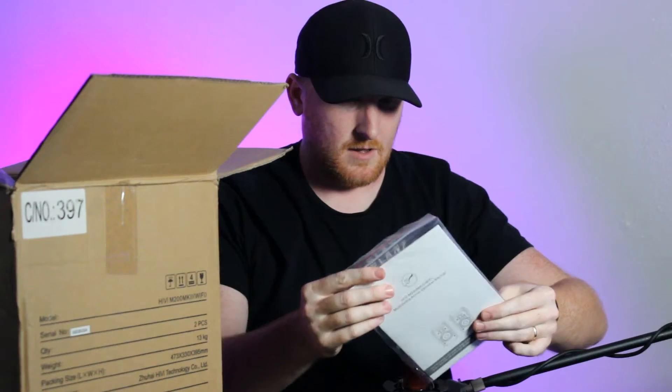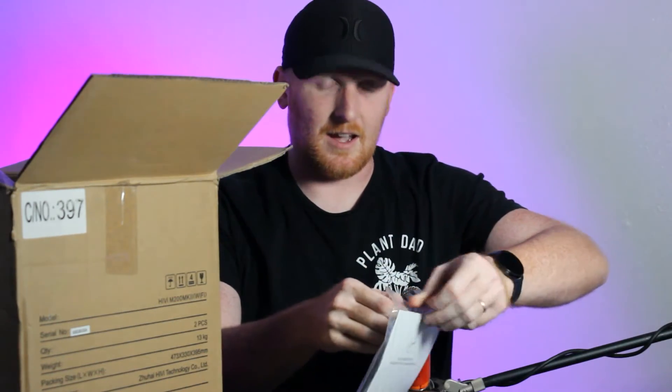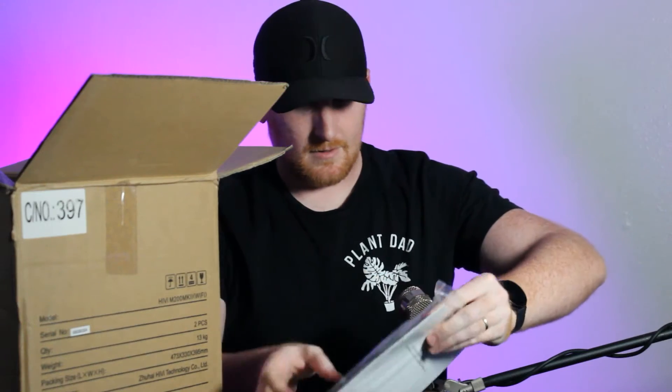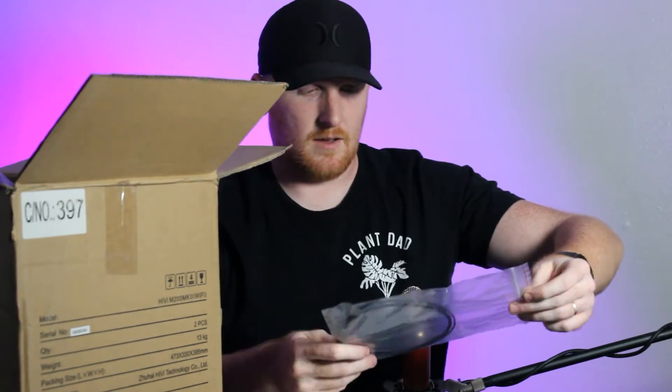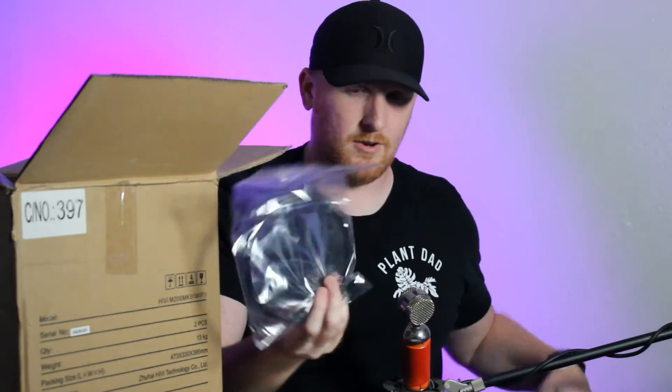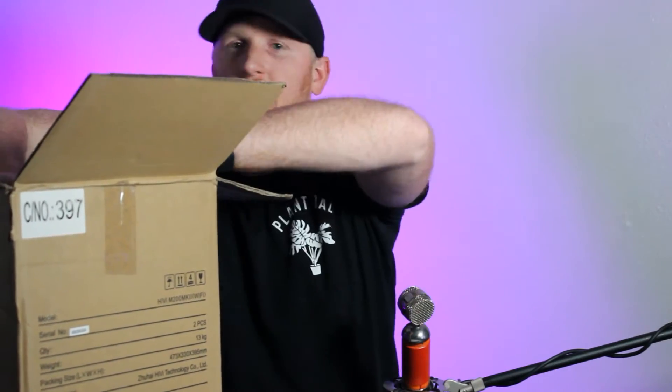It does come with a Toslink cable, which is great — I actually bought one of these to connect to my TV so I can return that. This is a very thin cable, and if you don't know, these are fiber optic — don't bend, don't kink it because it will break it irreparably, but they're cheap.